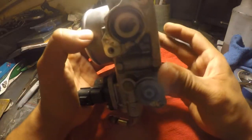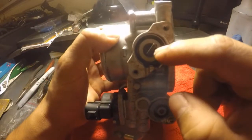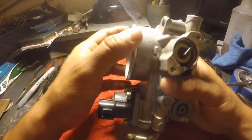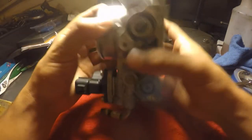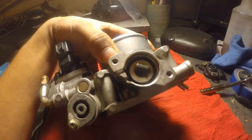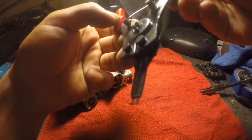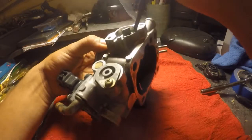Now you're going to need some needle nose C-clip pliers to remove that C-clip in there. This will allow you to pull out the shaft. You can get these pretty much anywhere, like Harbor Freight. The C-clip holes were smaller than I anticipated, so I had to get creative and actually grind down the bits a little bit to make them fit. Hopefully I did enough grinding and we can get this clip out.